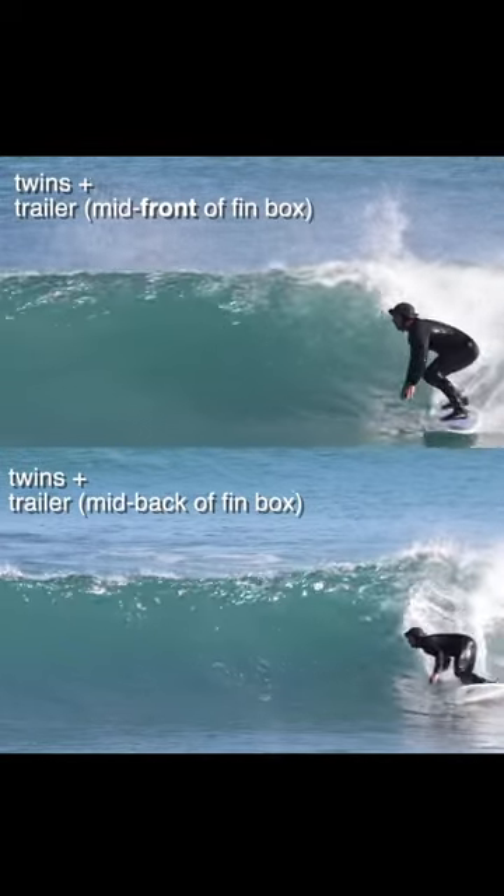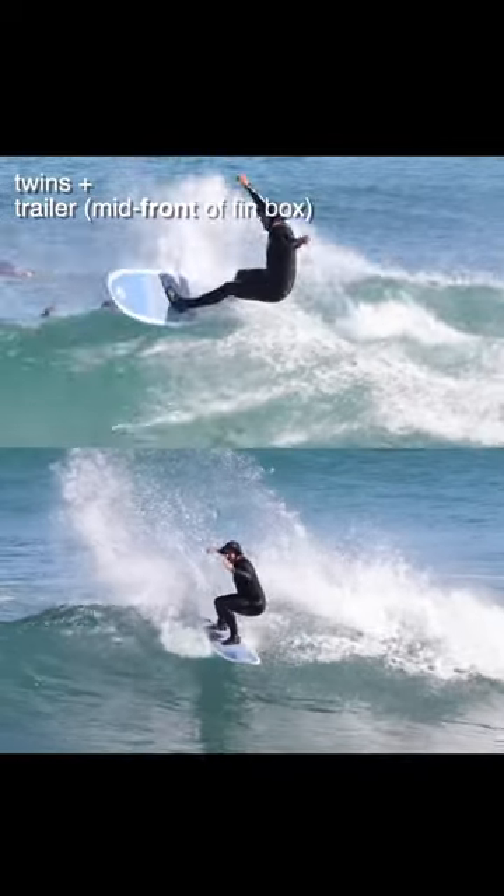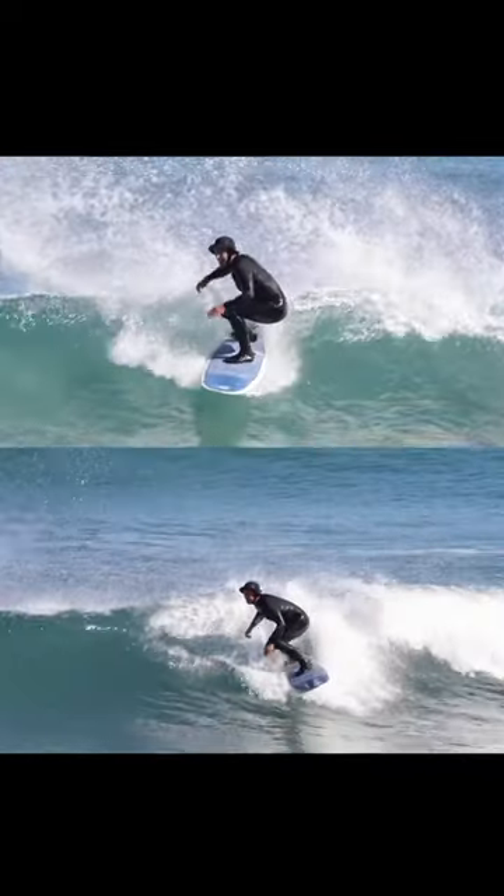Wow, that was really interesting. But just from a board testing perspective, it's quite unique actually to open up different avenues with each surfboard just by changing the fins. Yeah, that was really fun.